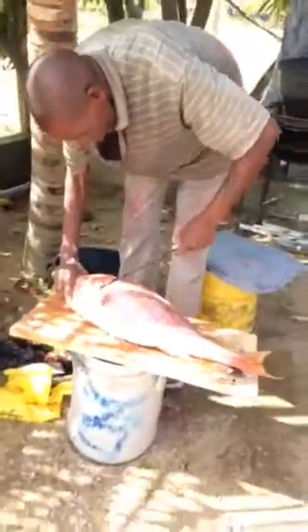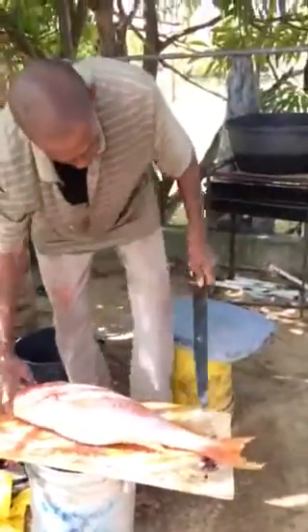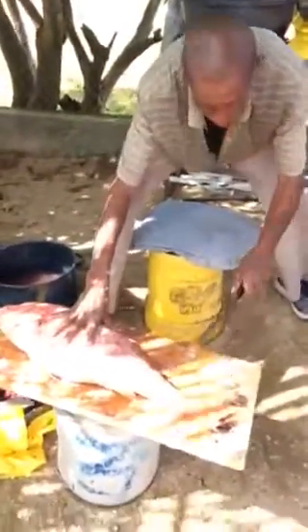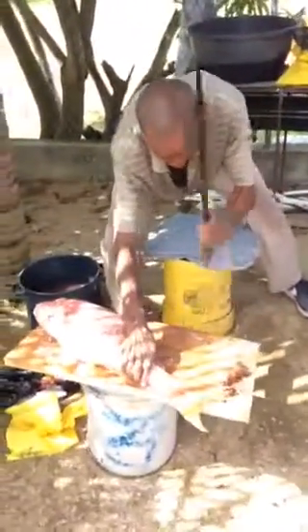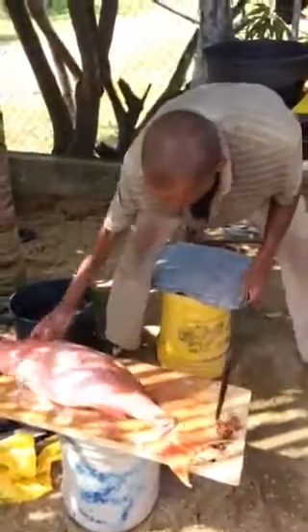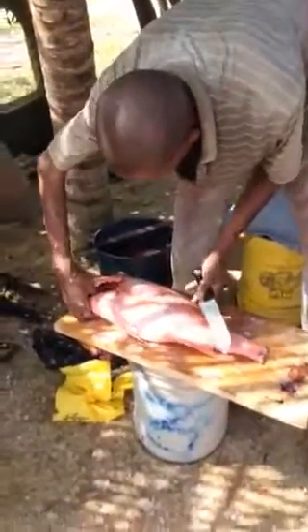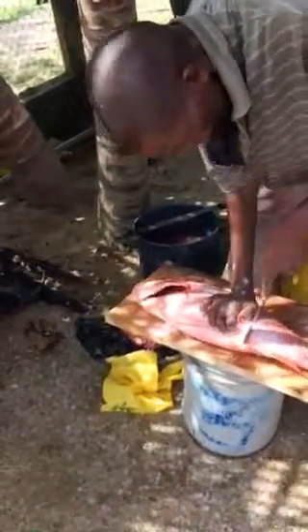Alright, let me go finish taking my inventory. I want to see how your guts start. Do you want to hold it? I hit the belly.